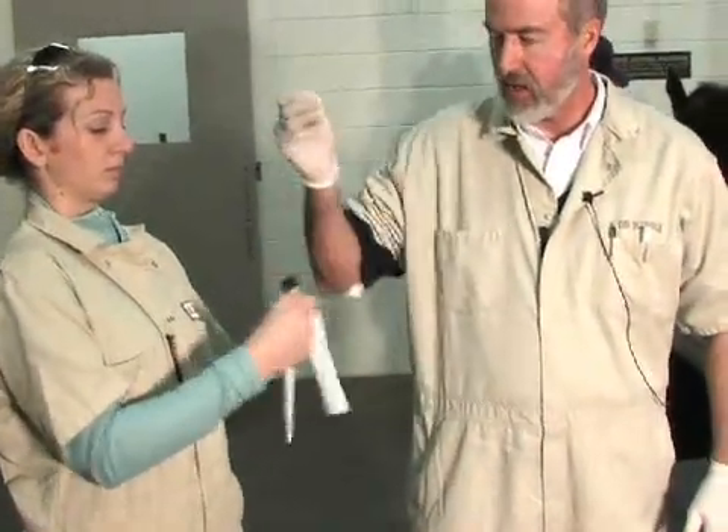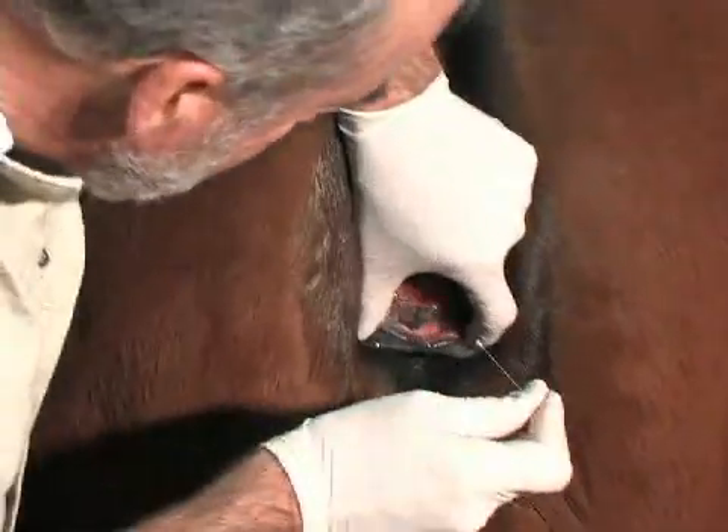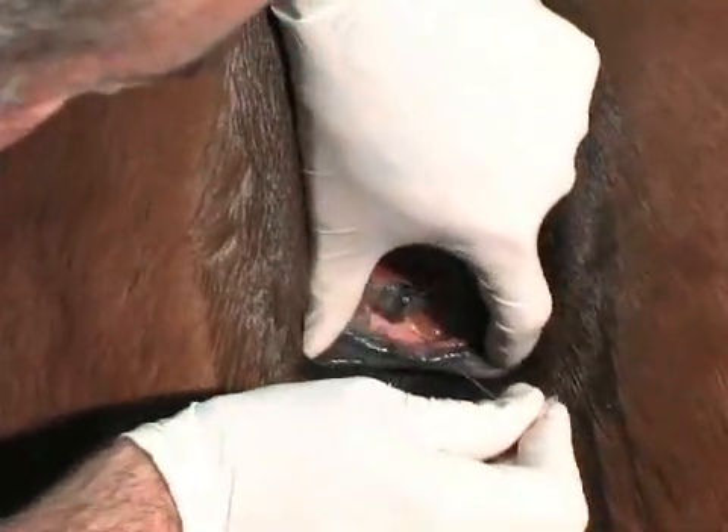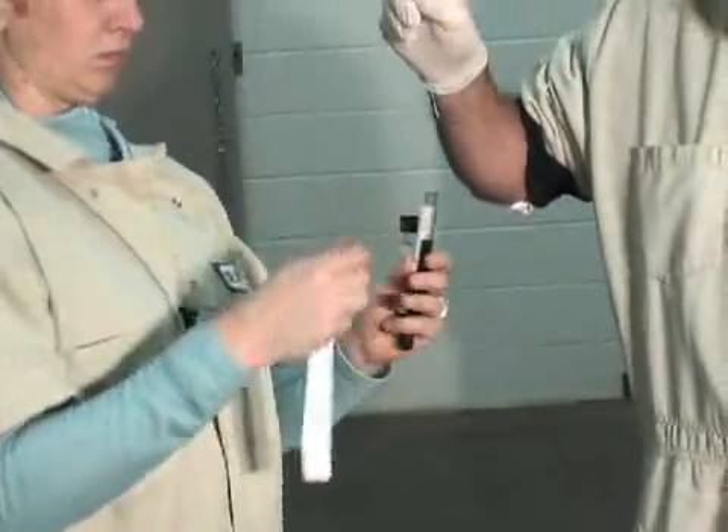We'll get this wire CalG swab. We'll go into the clitoral fossa, which is located just below the clitoris. We'll swab that area well and then we'll inoculate the Ames media.